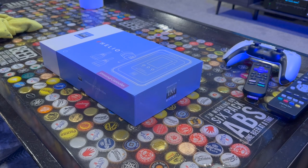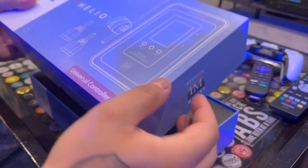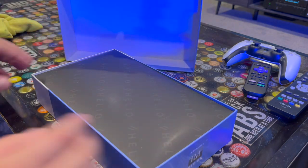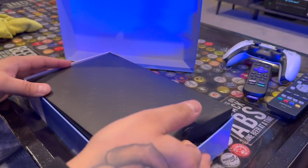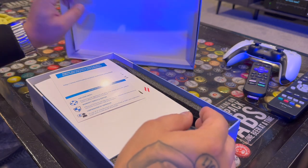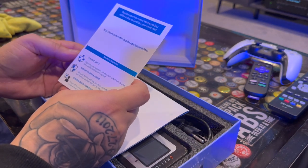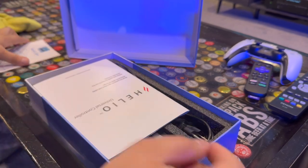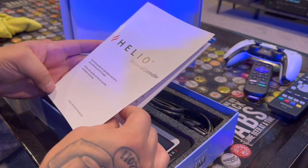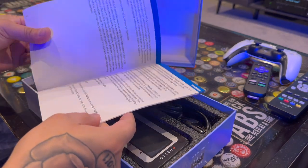All right guys, let's open up this Helio universal controller and see what's inside. The top part just slides off. In the box you have another cardboard cover that probably slides on there as well, and a link to register your product. Here you have the Helio universal controller guide for operation safety.